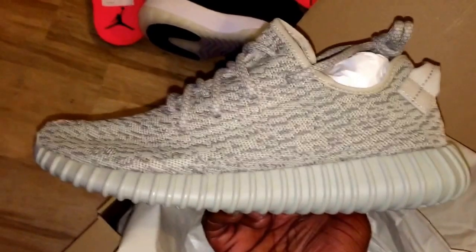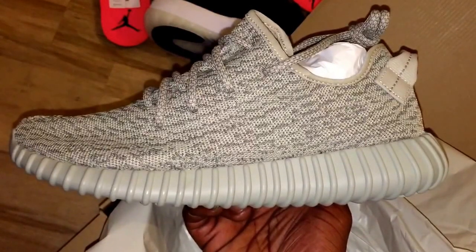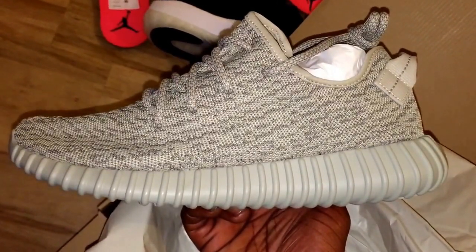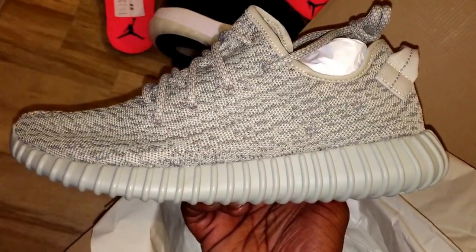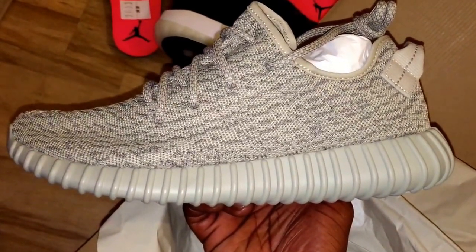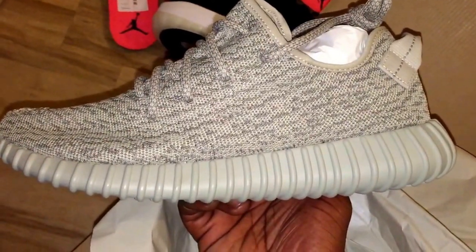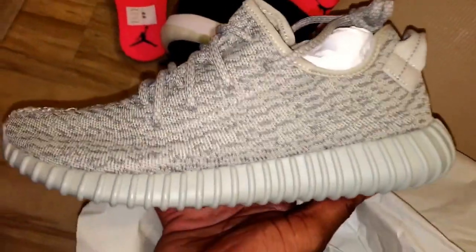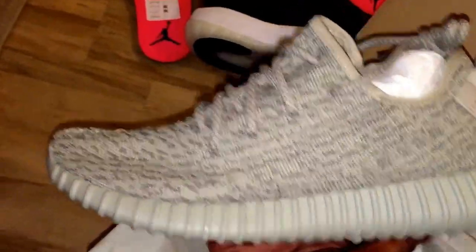These resell for about £400. Remember, this is a £160 trainer — I don't even think it's worth £160 — but they resell for near enough £400. In the US and the Chinese market they might go for £500, £600, some people are buying them for £700. If you've got the right size apparently — because it's supposed to be a girls trainer — females are loving these. If you look on Instagram and type in 'Yeezy girl', enough girls have got these trainers.